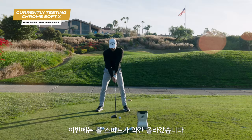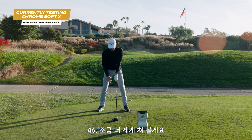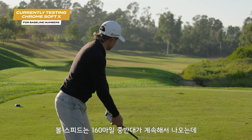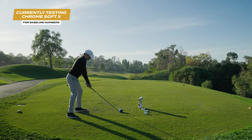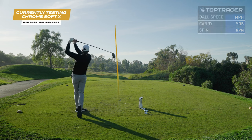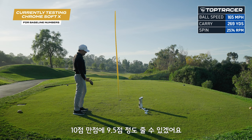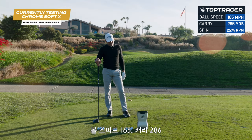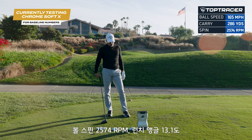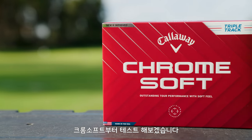Let's hit one more. I've actually picked up a little bit of ball speed — 165 ball speed, 286 carry, 2,574 spin, 13.1 launch. Those are happy numbers. Hit that one right out of the middle — that's a nine and a half out of ten strike. So we have a good baseline. We're cruising in the low to mid 160s, which is good for me.